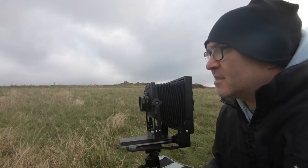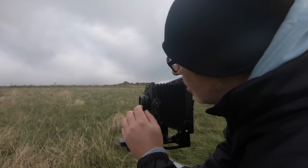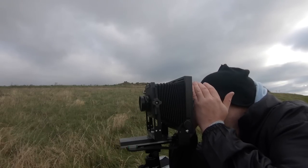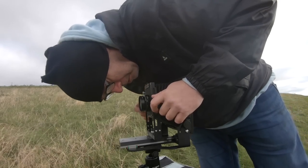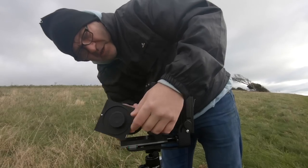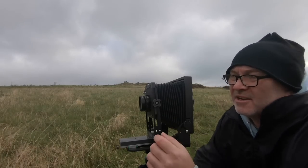It's an f/5.6 Nikon lens and I'm going to be taking a photograph of that tree there. If I flick this little switch on the lens it opens up the aperture and I can see what I'm taking a photograph of on the ground glass. But I couldn't see anything — I still had the lens cap on the back of the lens. Now I can see.